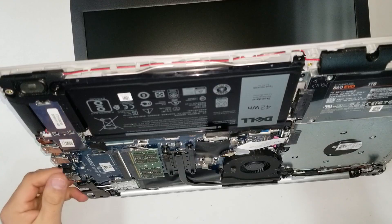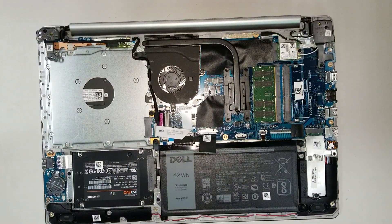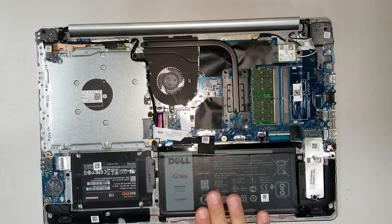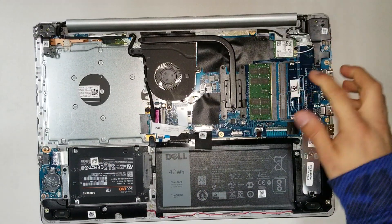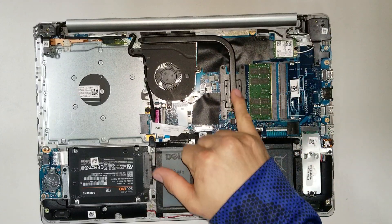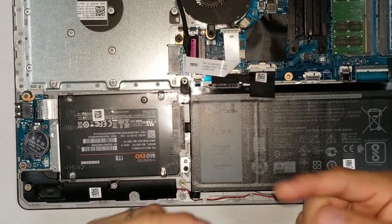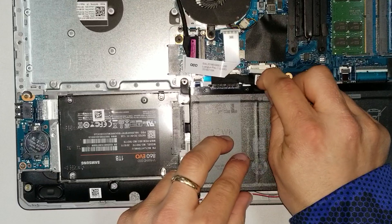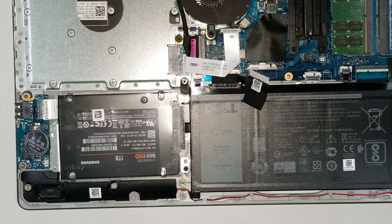Once you remove the cover, you can see all the components inside. Here we have the flash storage, the battery, the SSD, the M.2 flash storage, the memory RAM, the Wi-Fi card, the heat sink, and below that is the processor. Before proceeding, make sure you disconnect the battery connector so there is no power going to the computer.